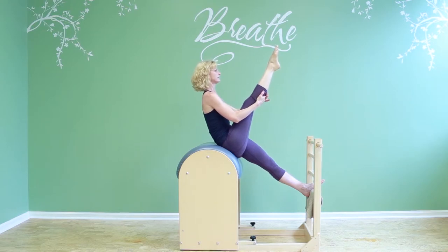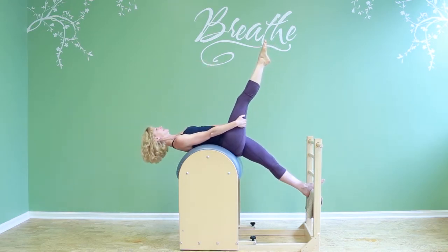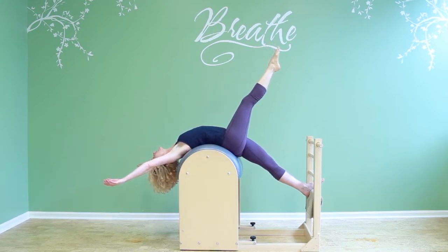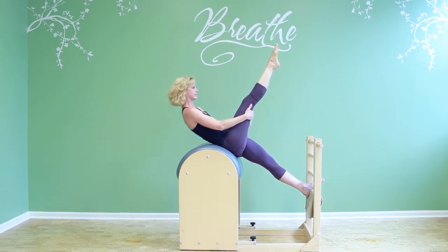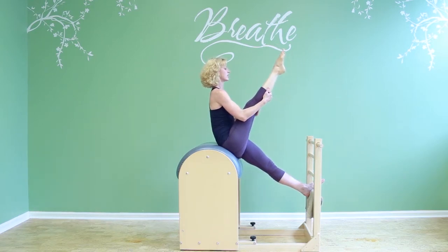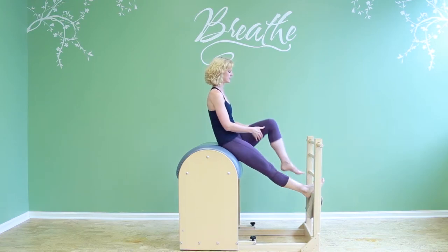And the last time around, if I dare, I'm going to go down, and maybe I'm going to let go, reach my arms back, and then arms up. Grab my tree, climb it up. Sit tall, walk my hands down behind the knee, and then put the foot down and do that on the other side.